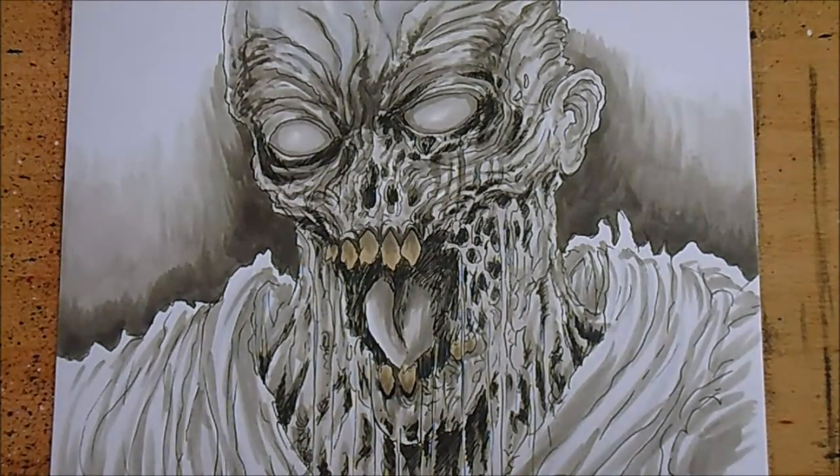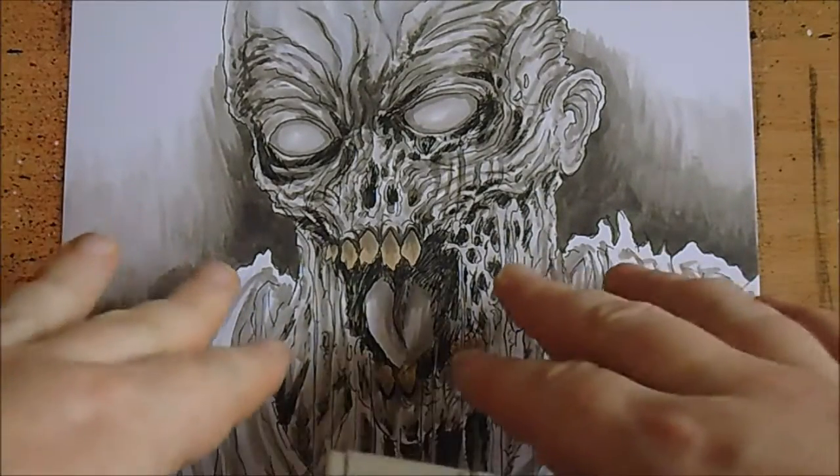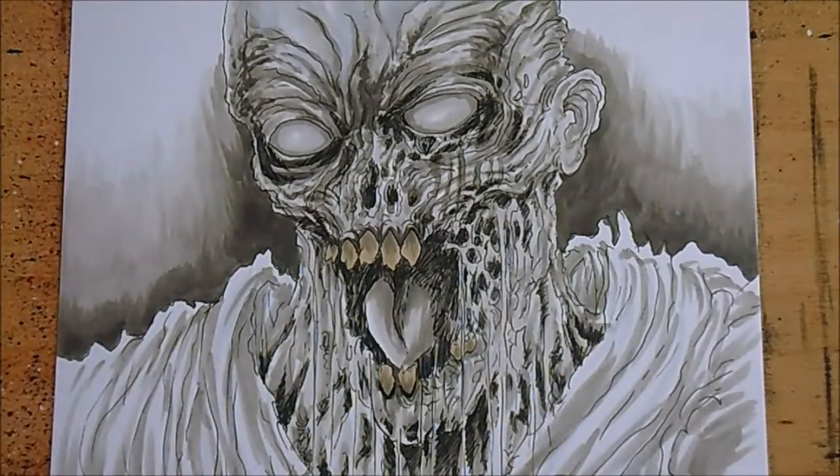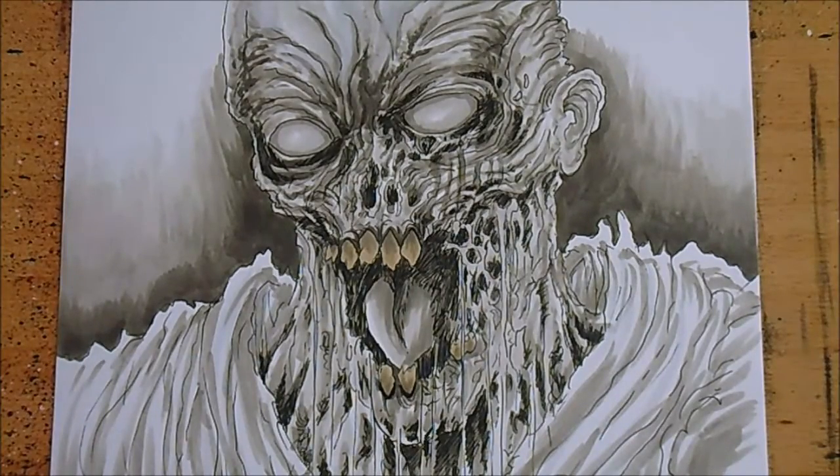I'm enjoying the process - it's almost like painting with Copic markers. You're working up layers, building up values and tones, trying to exaggerate details and bring out more in the face. I'm going to keep going back and forth with all the grey tone markers to see what I can do. I'm just curious to see what happens if I spend more time on a piece - that's this little project.